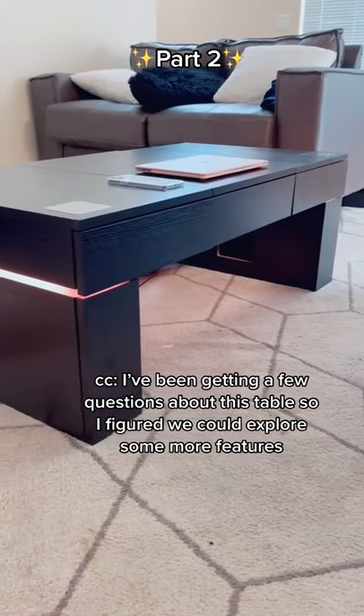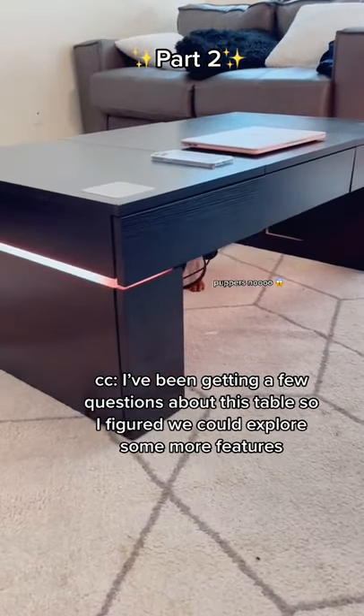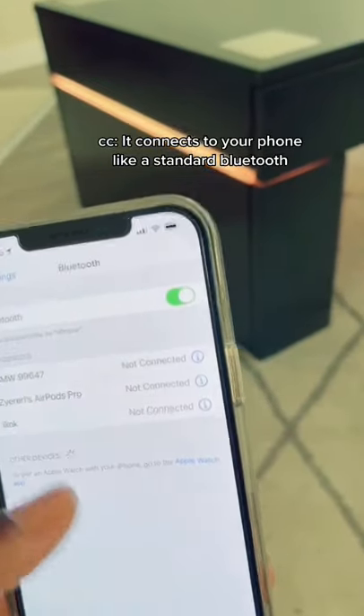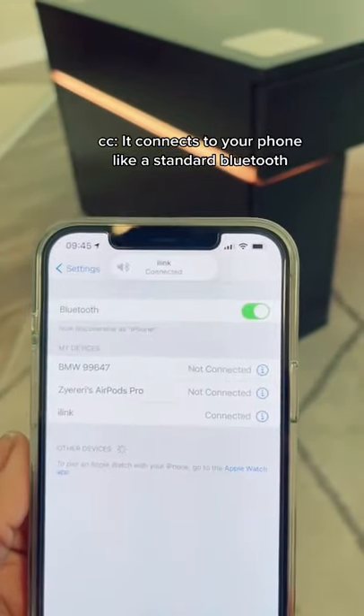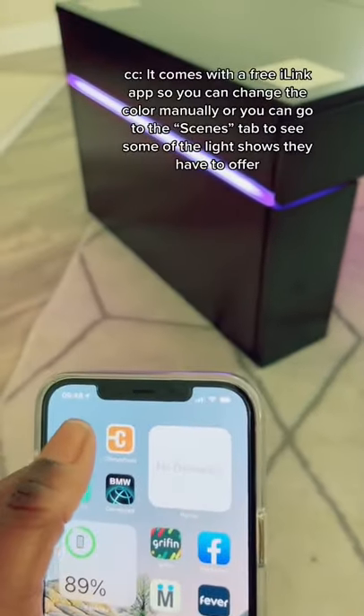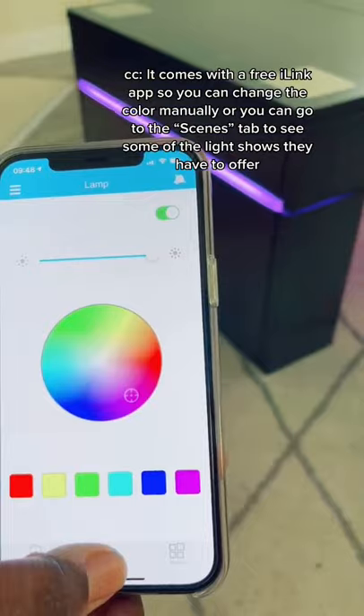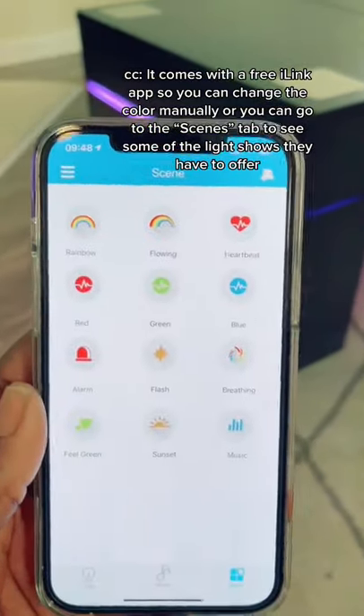I've been getting a few questions about this table so I figured we could explore some more features. It connects to your phone like standard Bluetooth. It comes with a free i-Link app so that you can change the color manually, or you can go to the scenes tab to see some of the light shows they have to offer.